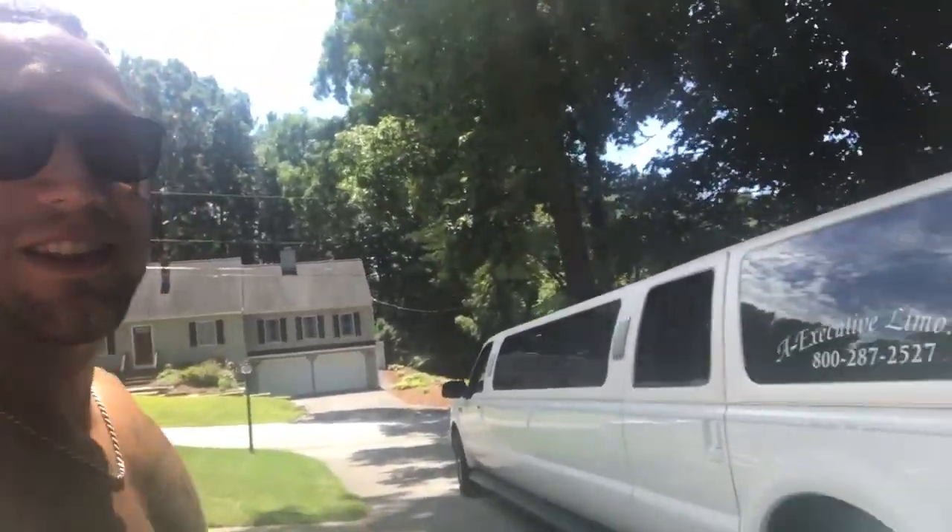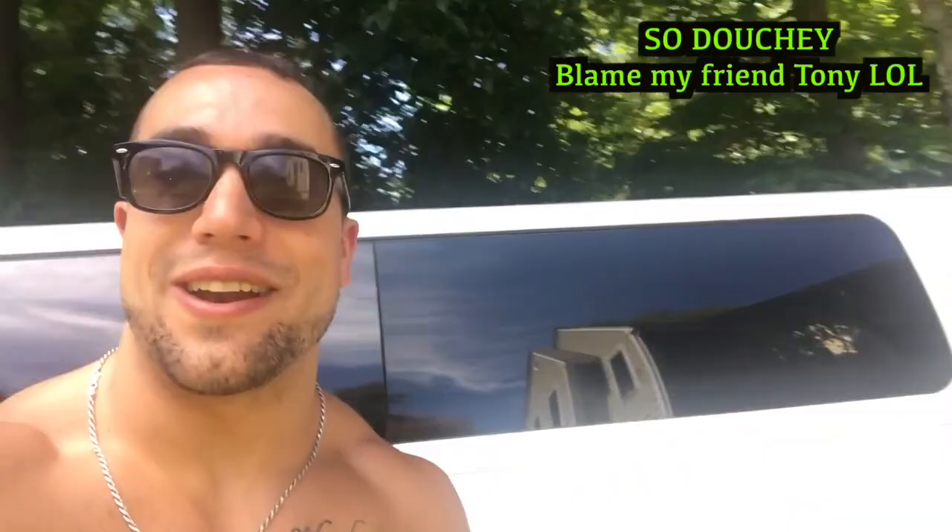So we actually got a limo instead of a party bus - not really sure how that happened but this is pretty cool. We're going to be a little overdressed car-wise for NASCAR but still pretty dope. I've never been in a limo before.